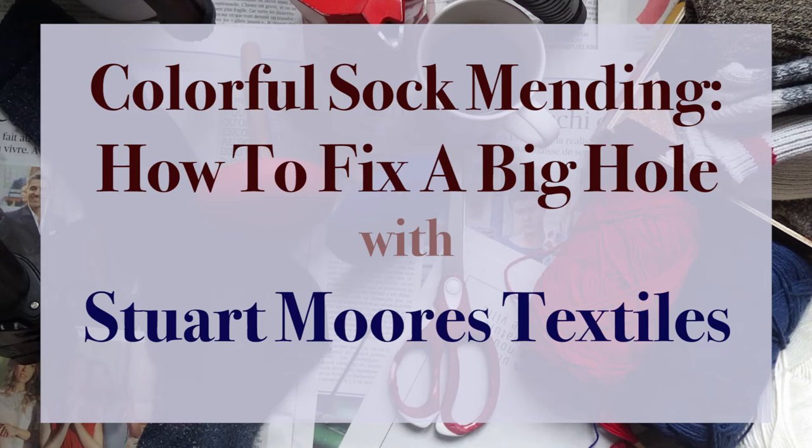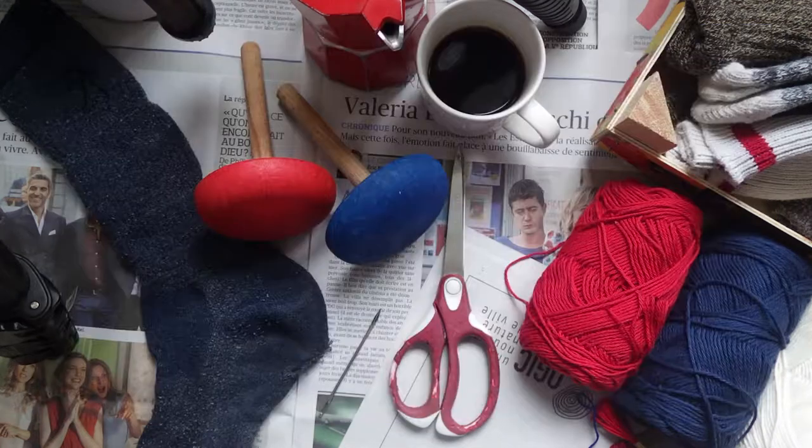Hello and welcome to the Stuart Morris Textiles Colorful Sock Mending Tutorial. I made this video because I noticed that my way of sock mending is just a little different than some others, so I thought I would share my method with you. I like to add a lot of color and here's a foolproof way.